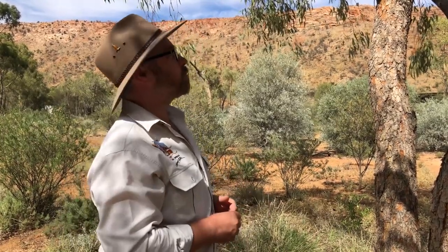The possum is now extremely rare in Central Australia, so there aren't many people hunting them now, but in the past they were a very important food source for people.